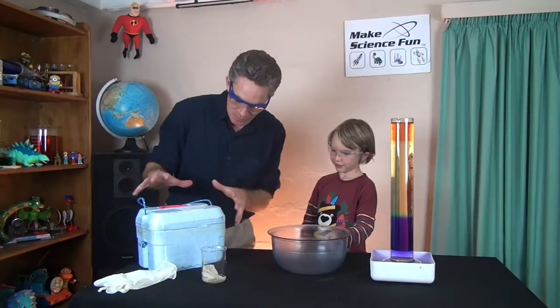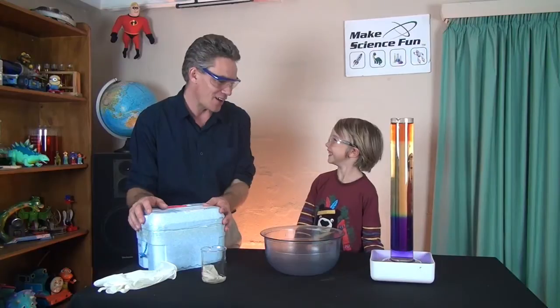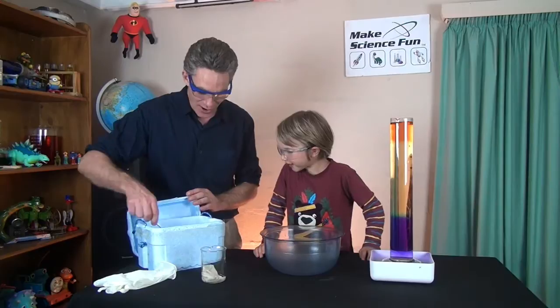Today Sam, we've got a special guest. It's in this esky and it's very cold. It's a special type of ice — it's called dry ice.